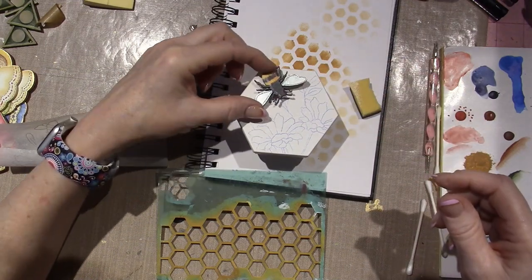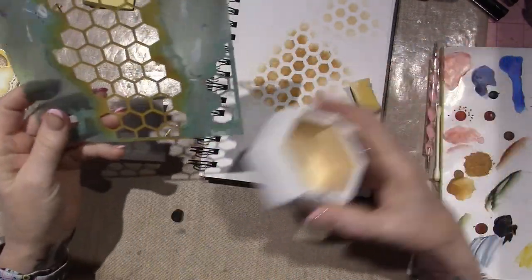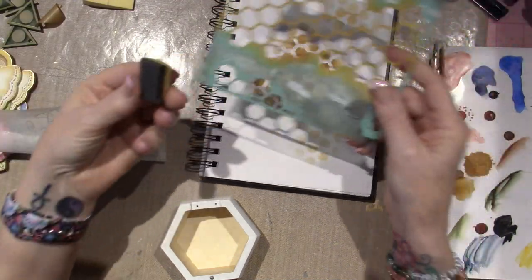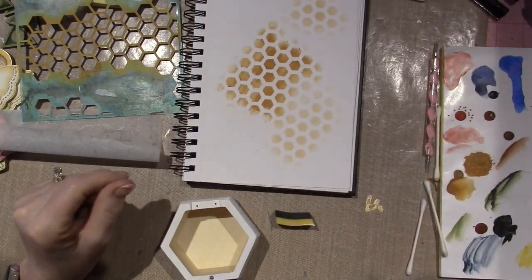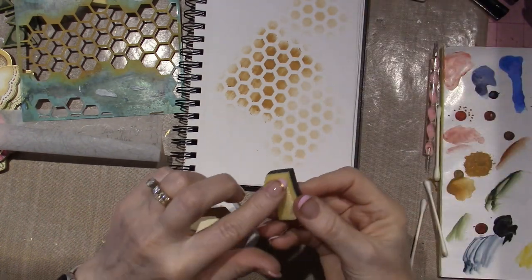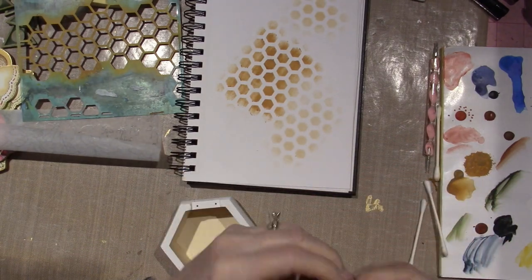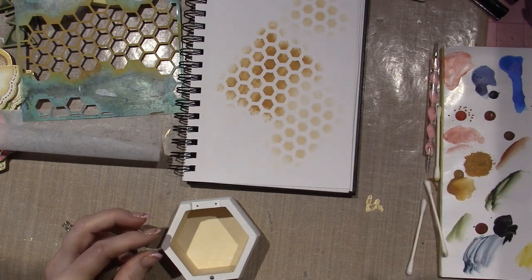I'll put it right here, raised up a bit. Before I do any of that, I wanted to find a stencil, and I found one — I was using a different stencil. This is a little big, but I think it's good in comparison to the bee, maybe not the daisies. I'm going to take this little piece of sponge, a very tiny piece, and use some honey brown. I'll put it on my palette and really try to get it light — I don't want it to be super dark. I'm going to put the sponge in there and tap it off, just keep tapping it off.